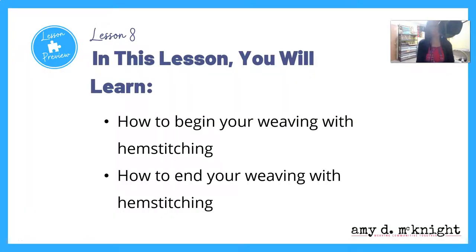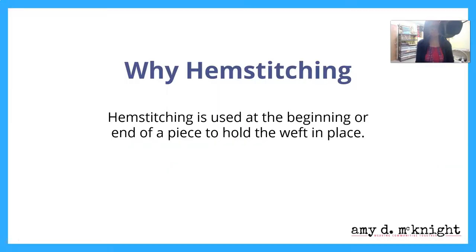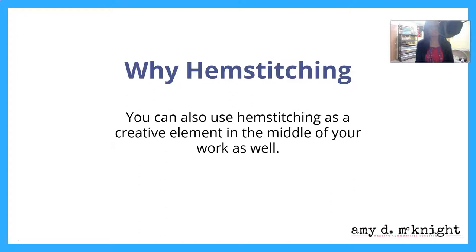In this lesson, you're going to learn how to begin your weaving with hem stitching as well as how to end the weaving with hem stitching. Hem stitching is used at the beginning or the end of a piece to hold the weft in place. It's less bulky than tying knots and faster because you can do it while the cloth is on the loom and under tension. You can also use hem stitching as a creative element in the middle of your work as well.